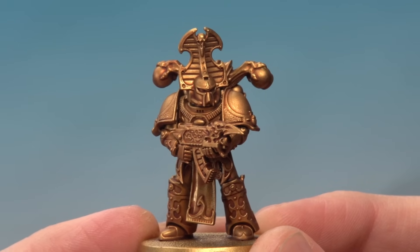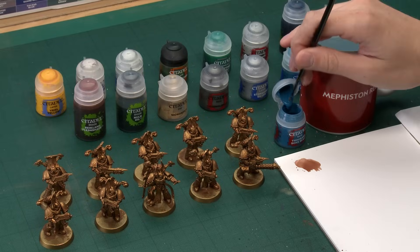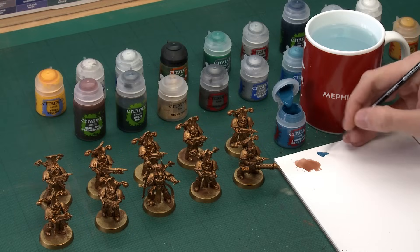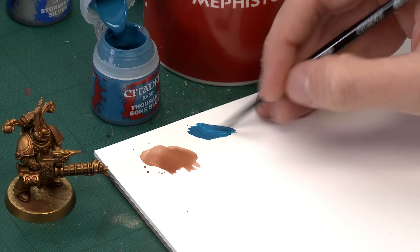The shade's completely dry and you can see all that detail's popping out nicely now. We're ready to add Thousand Suns Blue for all the blue segments on the armour. A lot of this is quite intricate, so I recommend using both a small layer and a medium layer brush, and always use your palette throughout because we can control how thin the paint is and how much we're applying at once. So thin it down with a little bit of water to about that sort of consistency.